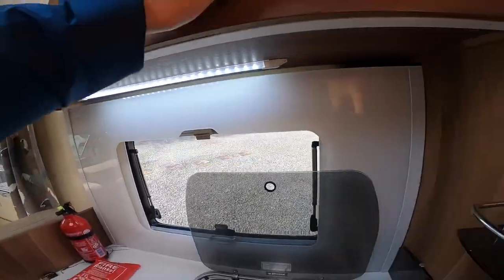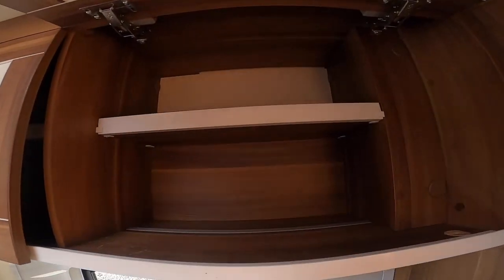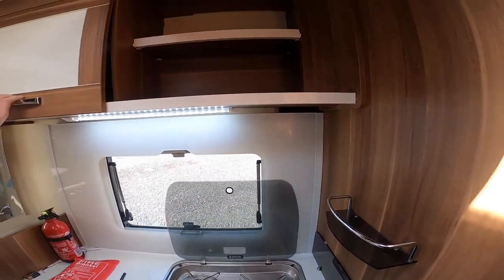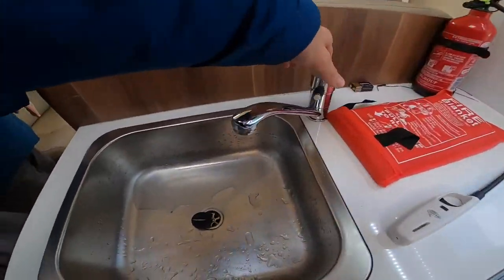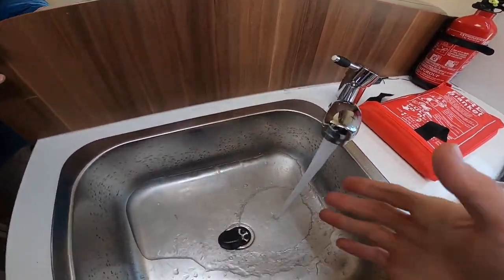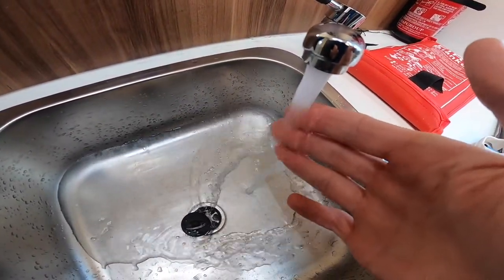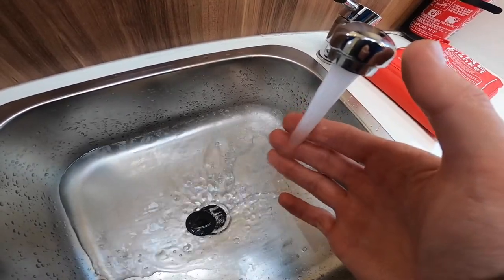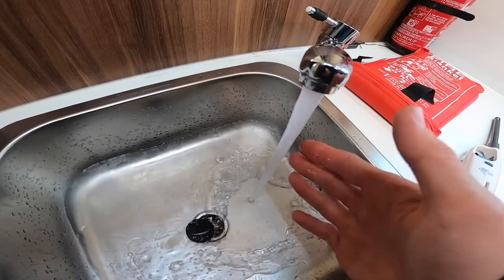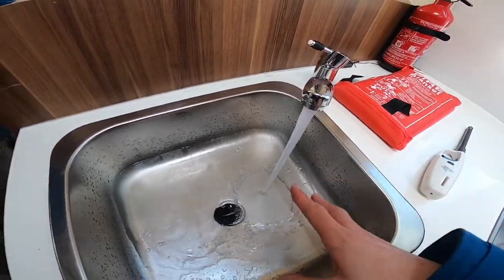There's a switch on the end of the light underneath the kitchen, some storage up above, and this is just showing that your water system is working - that's hot water coming up to temperature, so your hot water system is working fine.